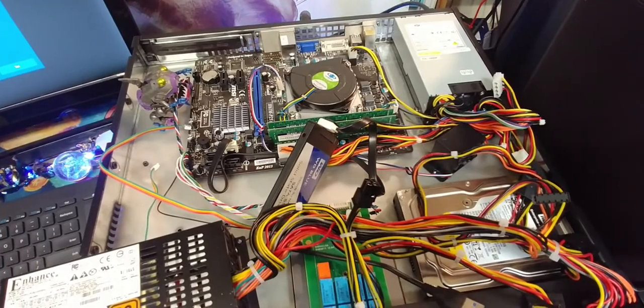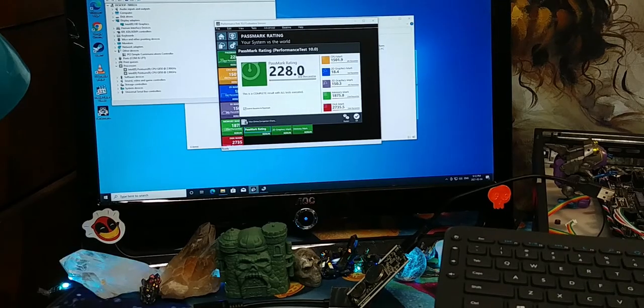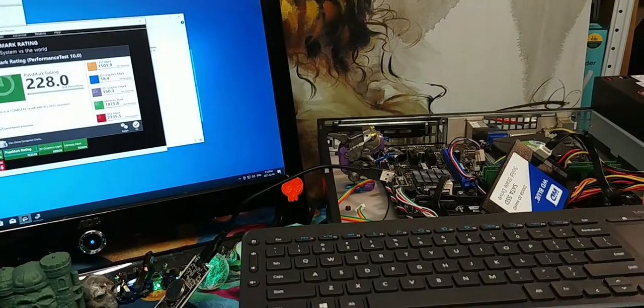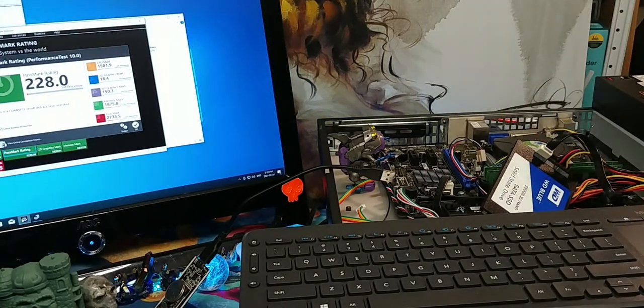That was a little bit of a difference. We've been through a benchmark and that is legitimately the worst score I have on record. What's interesting though is that anything else I've had with such a low score does not have a place for a GPU at all.